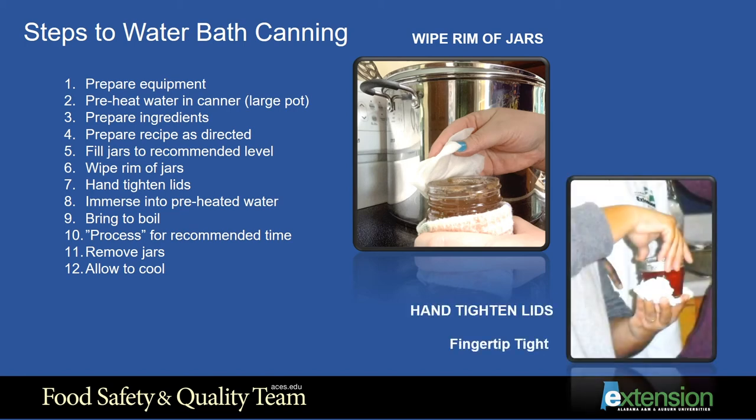Step 7: Although the seal is very important for the extended shelf life of a canned product, screwing the lid on very tight is not the answer. As the product is heated, the air is escaping the head space and the product itself, so it must be able to escape the jar. Therefore, canning lids should not be tightened as tight as you can, but only to fingertip tight.